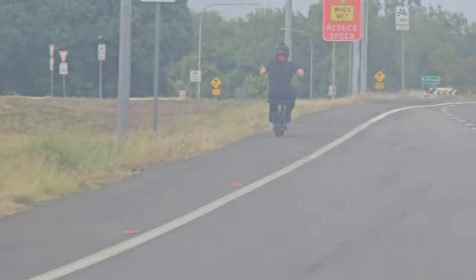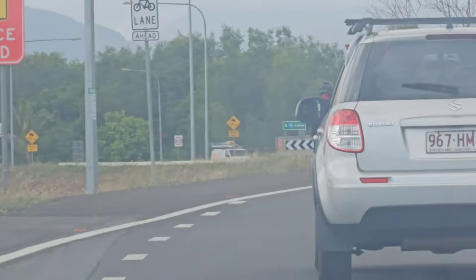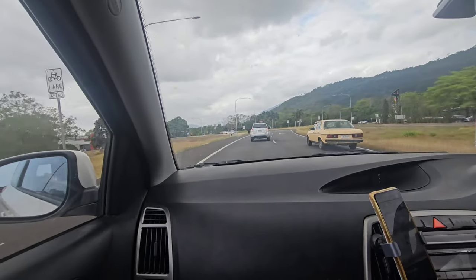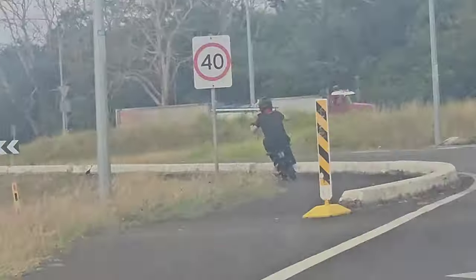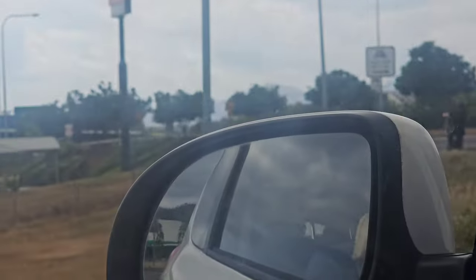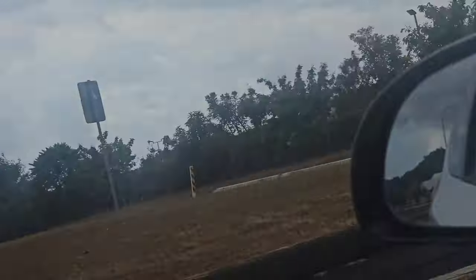Some dude on a scooter keeping up with cars. I think that's a dude on a scooter. Yeah, let's go see. I lost him. He's too fast, too fast for these cars. I'm going to catch up to him shortly. Bye bye scooter man. Oh, it's a crate. That's cool.